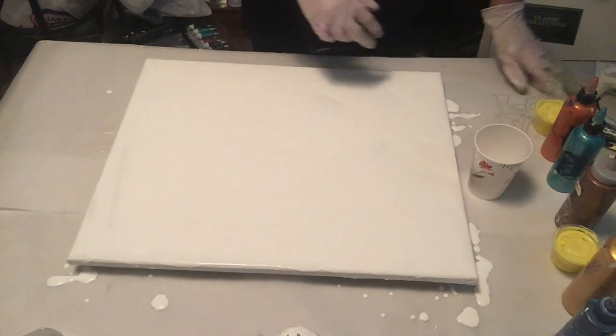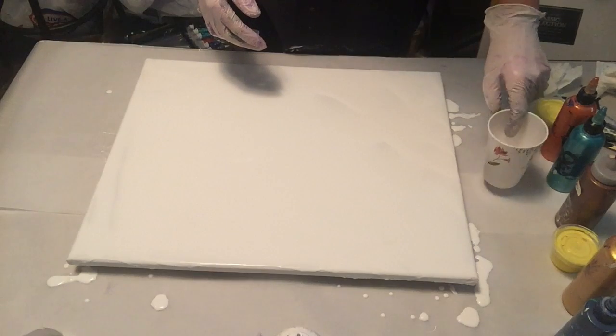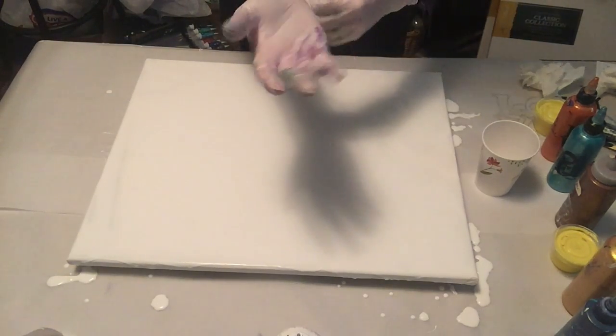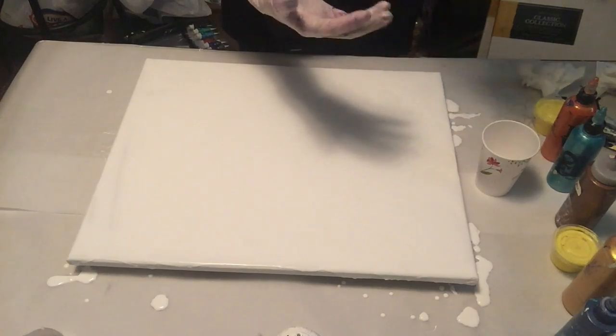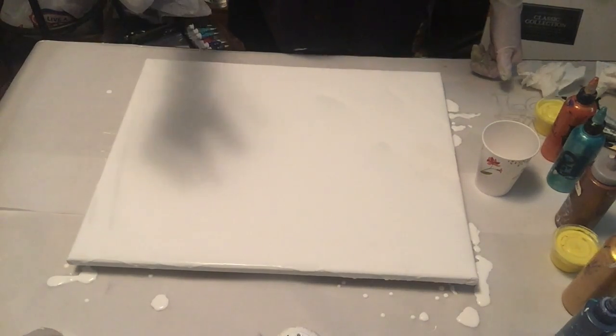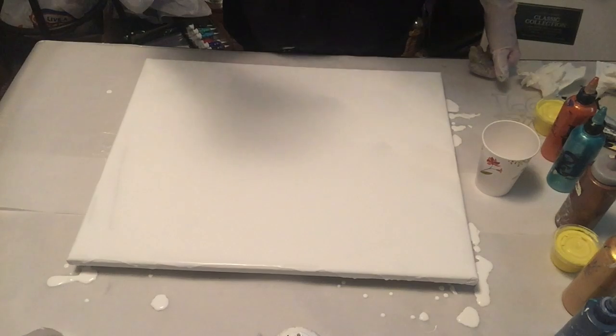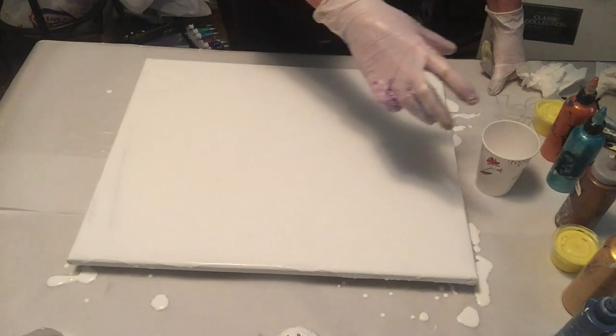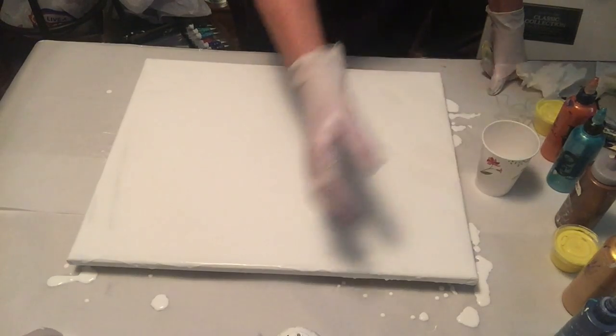Okay, got it covered in white. If you can hear the TV in the other room, it's on for noise for the dog basically. But if it sounds like the wolf pack is consuming a carcass, it's because he's got a giant bone in there on the floor and I've got hardwood so it sort of resonates.